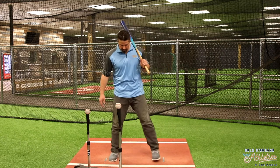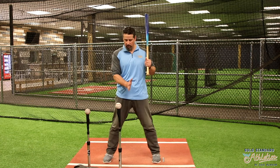I see a lot of kids — they'll stand up here, they'll get really close, and the ball's right here. This is just going to promote a bad move to the baseball.